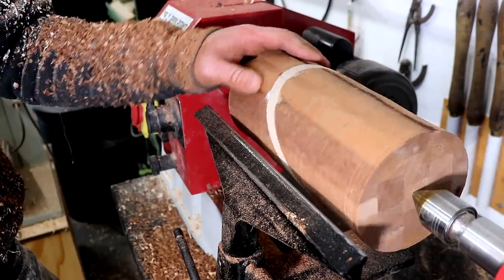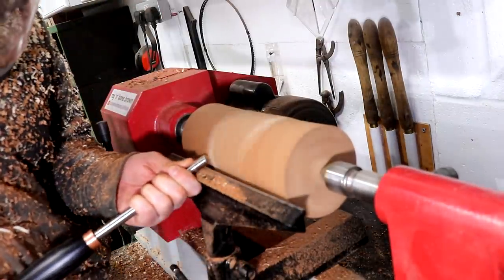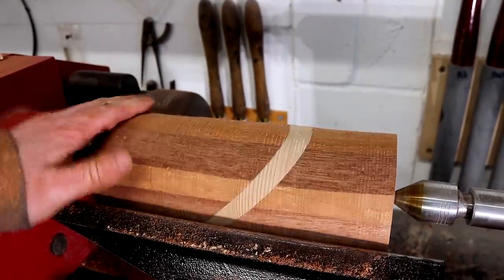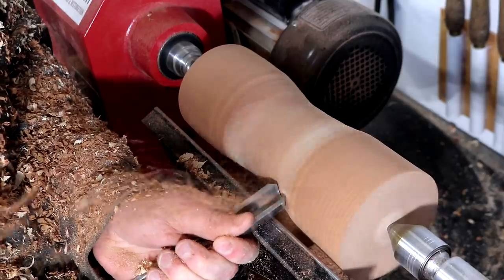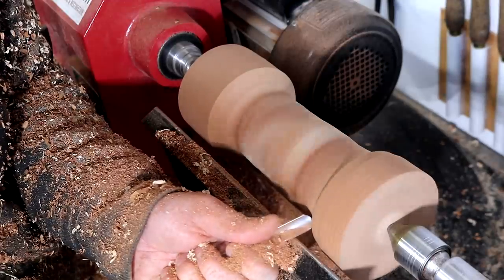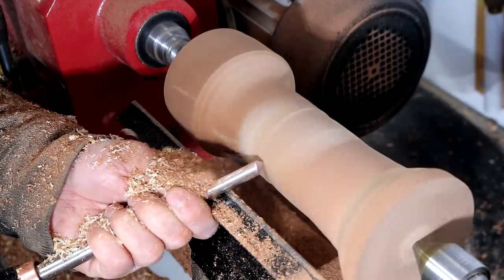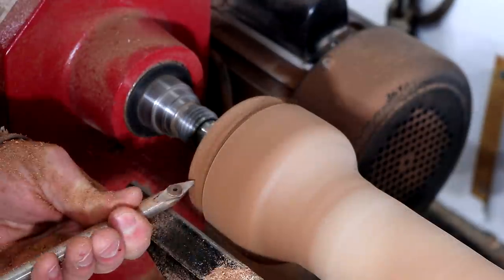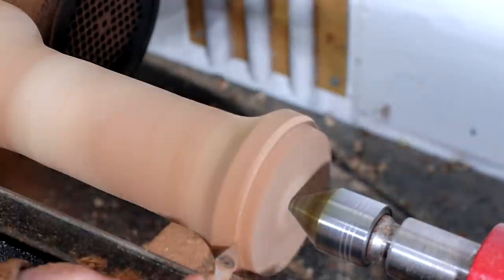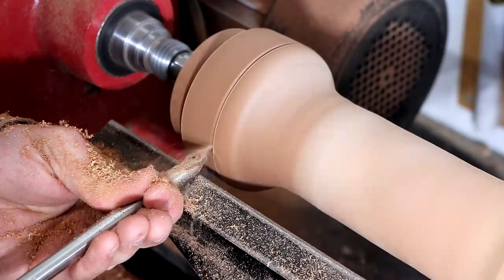It wasn't quite there yet but a little more work and by this point it was looking good — I needn't have worried about the glue up, that splice looked great. I did a bit more shaping with the roughing gouge to establish the shape I wanted and then did the rest of the work with my spindle gouge. I also needed to turn tenons on each end to match the mortises I'd cut earlier, and I added a couple of detail grooves using the pointed carbide tool.